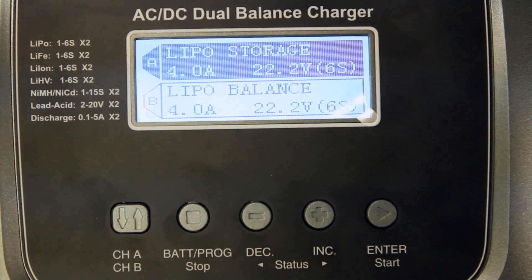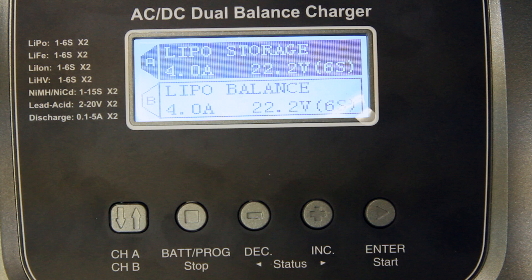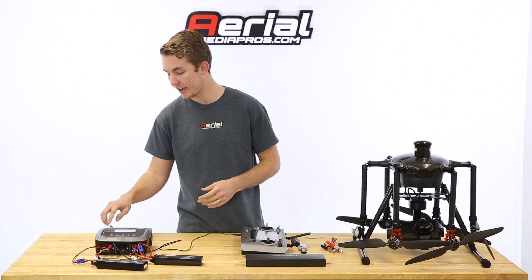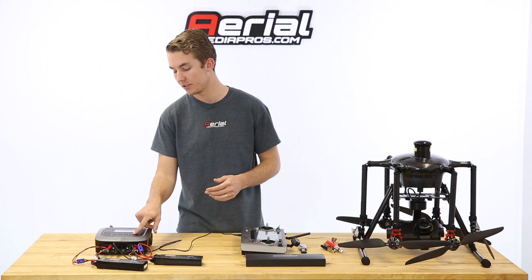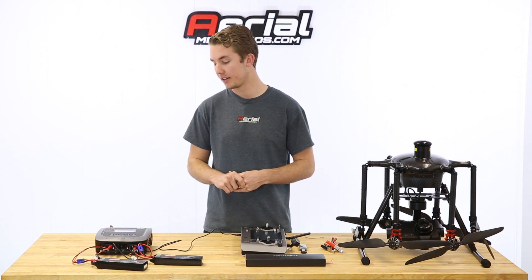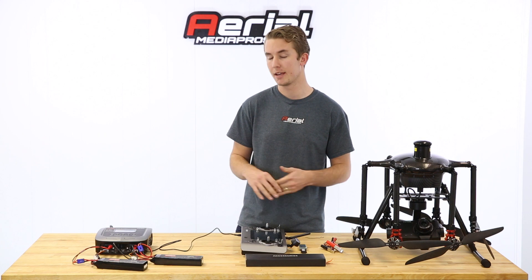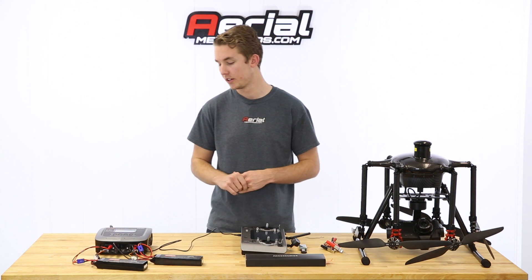Go back with the minus sign to lipo storage — this will bring it down to around 50%. You can also use the storage function to charge the battery up to storage percentage. But if the battery is currently above that and it's going to be discharging, you'll need to change the amperage on the charger to one amp. Just like charging, click enter and hold it down for three seconds. It'll check the battery and ask you to confirm. This will be discharging the battery, which takes longer since it's only running at around one amp instead of four. Don't exceed one amp for any discharging or storage discharging.